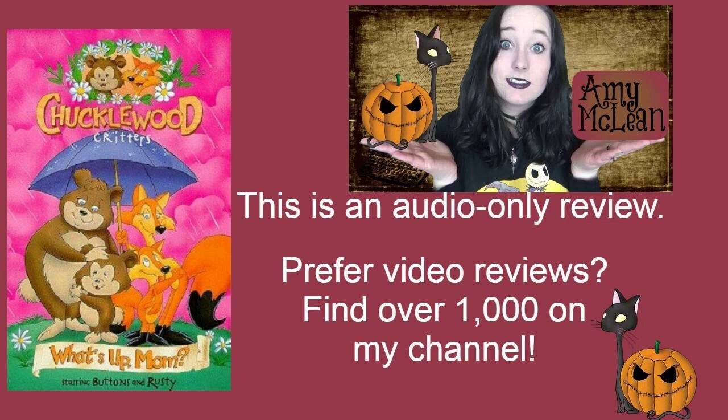The animation for this is absolutely gorgeous. This is not unique to this particular cartoon — the other Chucklewood Critters cartoons I've seen are equally delightful. It's a really lovely, soft animation style, and I really thoroughly enjoyed it. The characters were adorable and the narrative is very sweet.